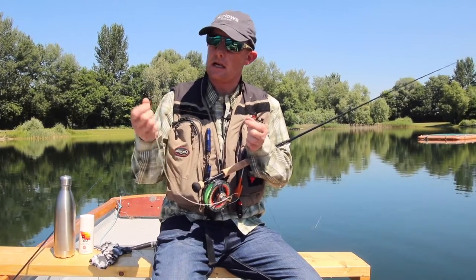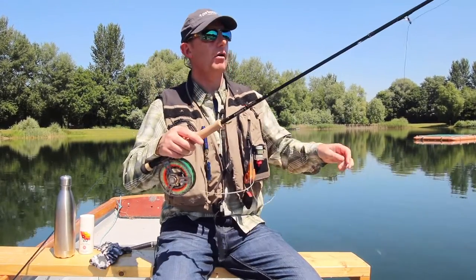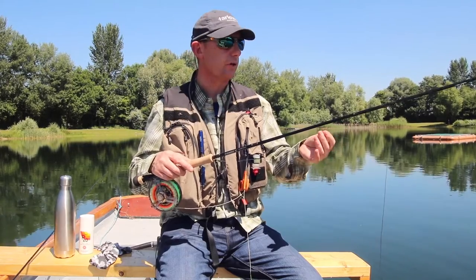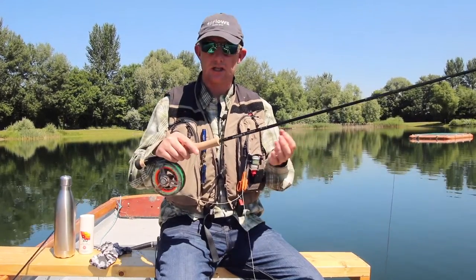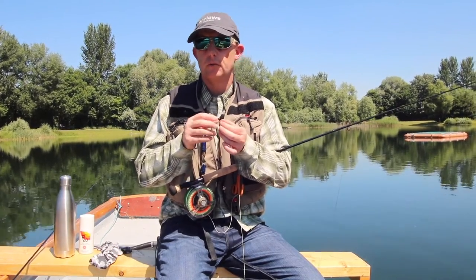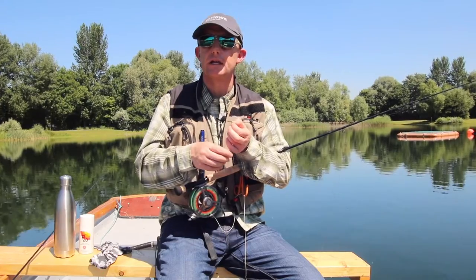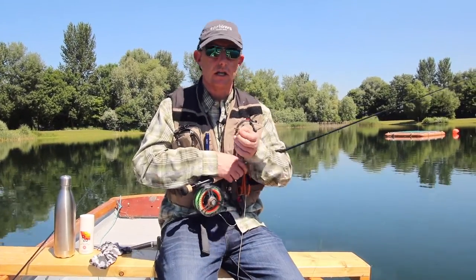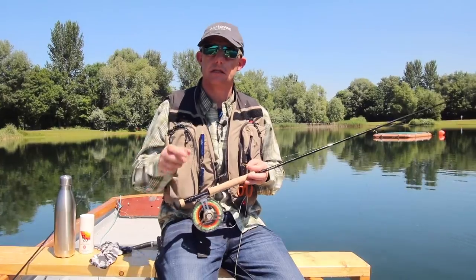Polyleaders come in all sorts of sink rates — you can get them at 1.5 inches per second, two inches, three inches, and so on. I've also added a fluorocarbon leader, which reflects less light than older-style lines. Then just a couple of flies. If you're a beginner you might be quite happy just to fish with one — you don't want to complicate things. There are damsels around; the nymphs are what the trout love — the adults are a little difficult for them to chase and consume. So we're going to fish with a damsel nymph on our polyleader around this weed bed.